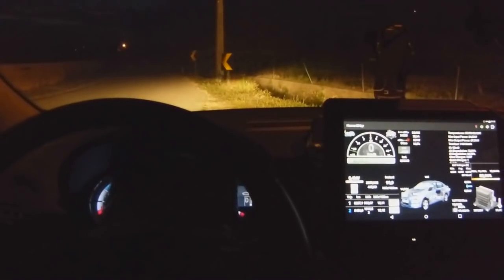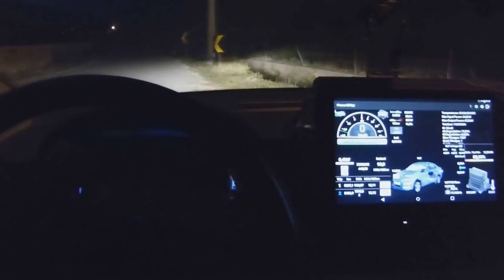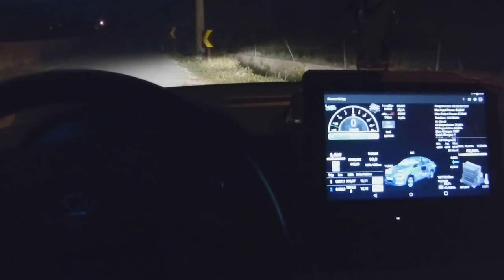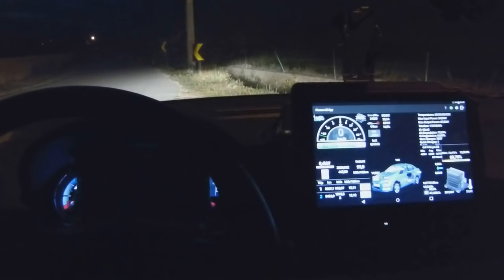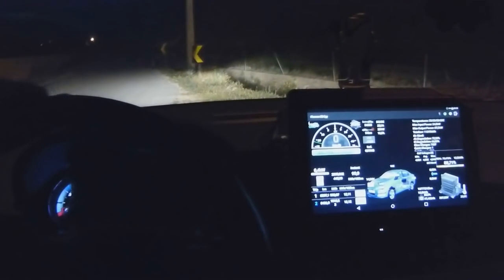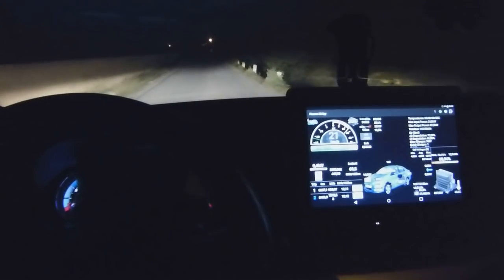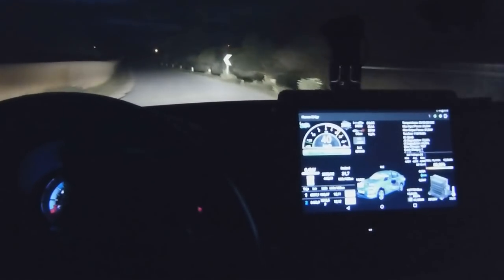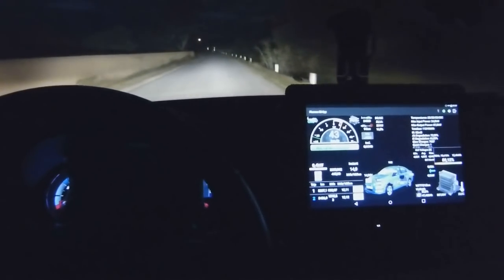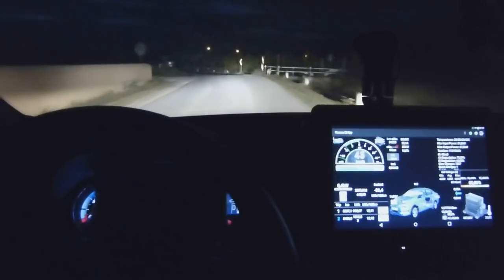All right, I have my traditional dashboard covered. And I have my speed here on the top left corner of my tablet. So I'm going for a ride — let's see how it goes. Uh-oh, there's a dog.